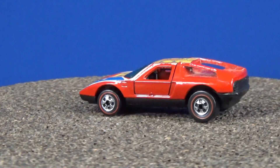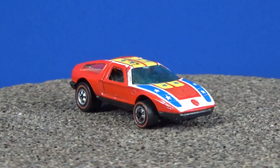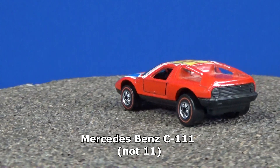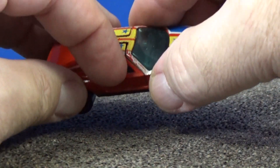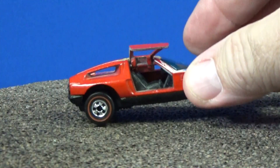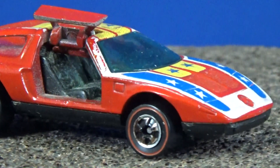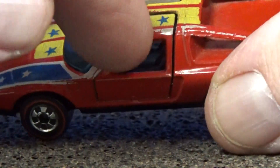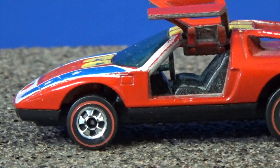Now let's take a look at this model right here. What model do you think this would be? I would have never guessed — it's called the Mercedes-Benz C111. Once again, red striped wheels. This one's pretty cool because it has opening features — it has gold gull-wing doors. You can see right inside there. Here's a look at the tampos in the front. There's your steering wheel — so it's a left-hand drive.